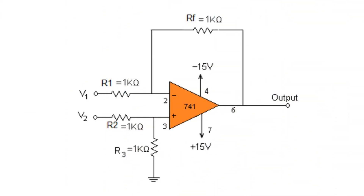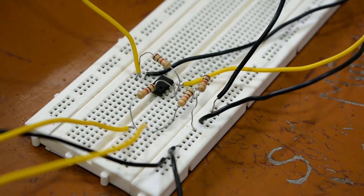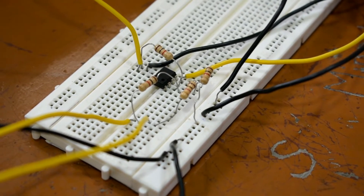This is the circuit diagram for the subtractor in a non-inverting configuration using IC741. V1 and V2 are connected to the inverting and non-inverting pins of the op-amp. A feedback resistor is connected between pin 2 and pin 6, and a pull-down resistor is connected between pin 3 and ground. The output at pin 6 is the difference of input voltages, that is V2 minus V1.